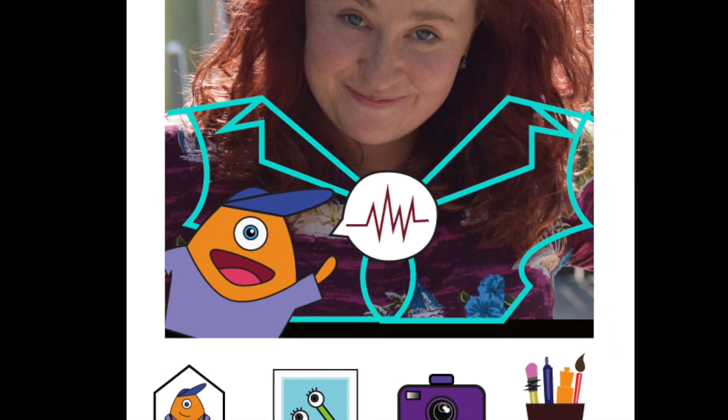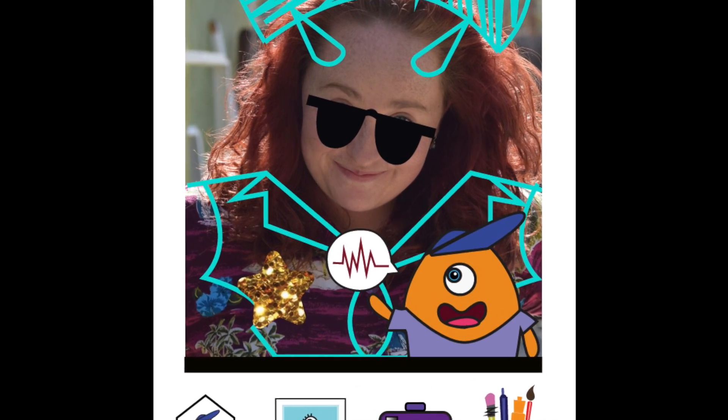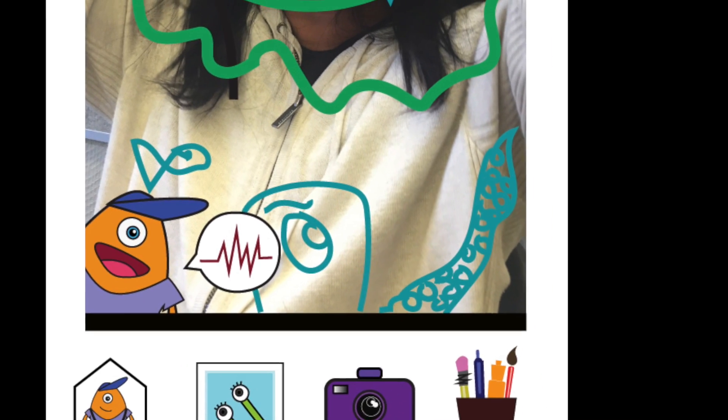That looks awesome! Pinch the sticker if you want to make it bigger or smaller — it's easy! Looking good, friend. Can't wait to see it when it's done!